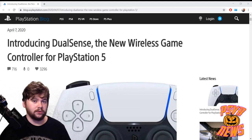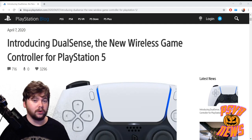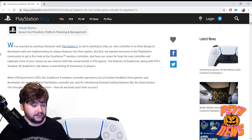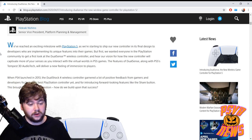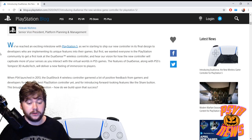This was just kind of dropped randomly on the PS Blog and all their social media on a random Tuesday with no fanfare, but it's exploded — everyone's talking about it. So let's go over what they say in the blog: 'We've reached an exciting milestone with the PS5 as we're starting to ship our new controllers in its final design to developers, and we wanted everyone in the PlayStation community to get a first look at the DualSense wireless controller and hear our vision for how it will captivate more of your senses in PS5 games.'